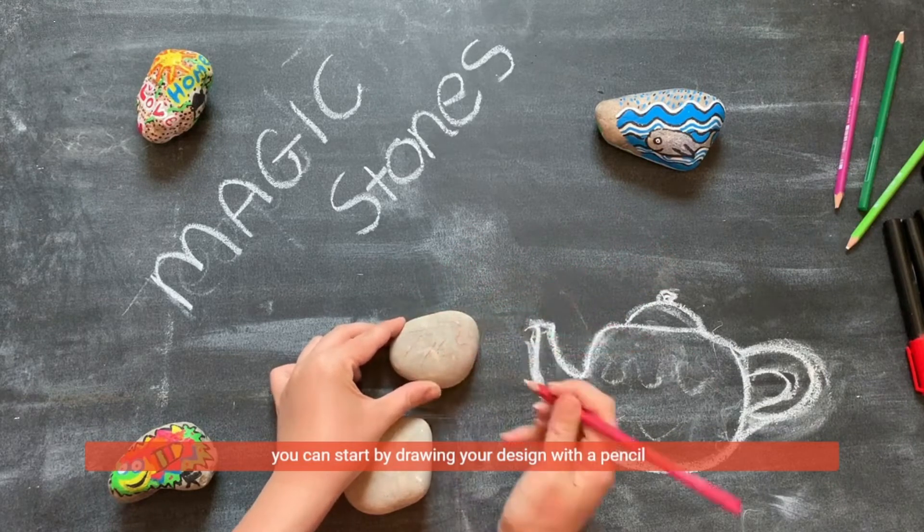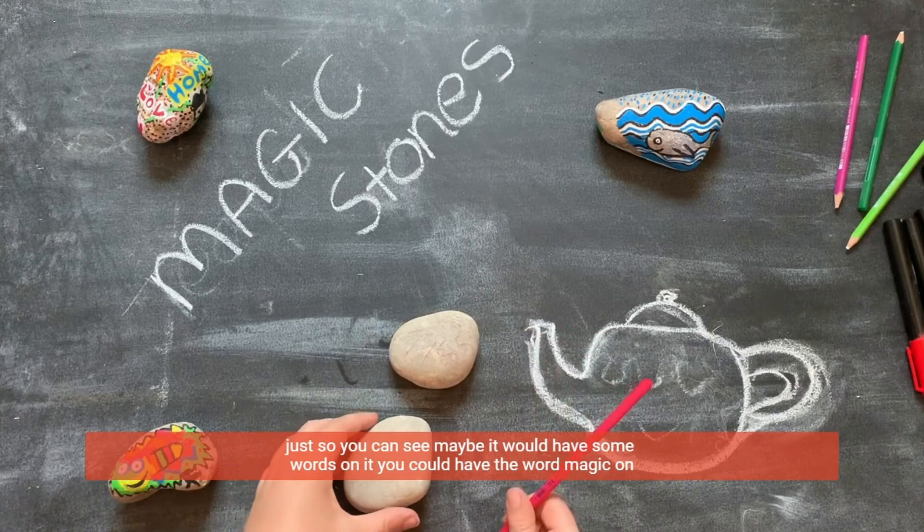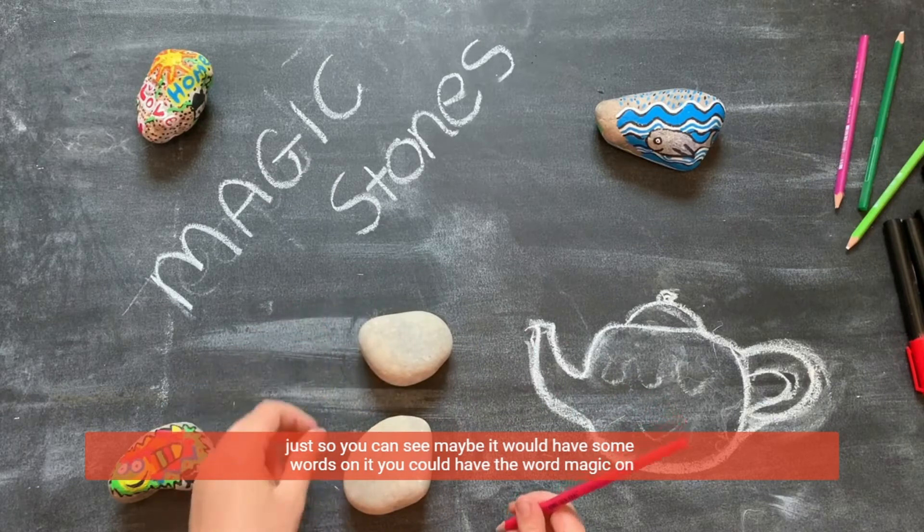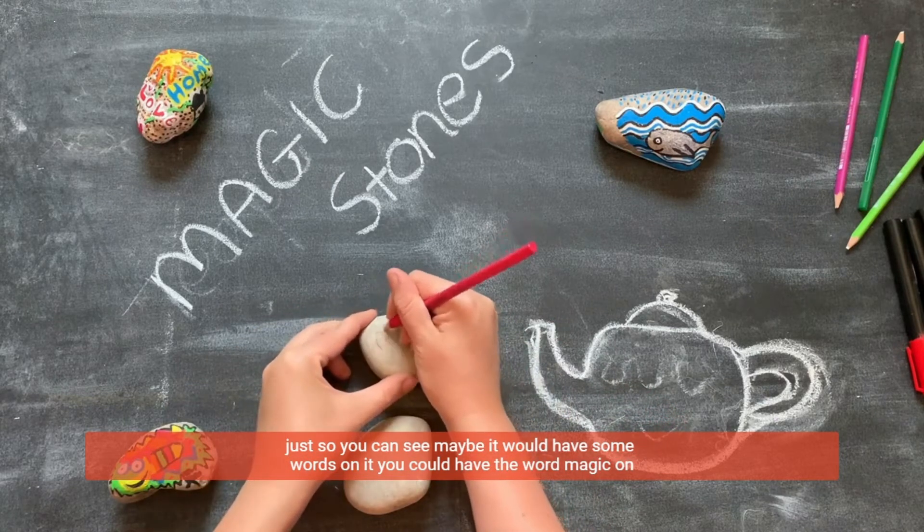You can start by drawing your design with a pencil, just so you can see. Maybe it would have some words on it, maybe it would have the word magic on it.